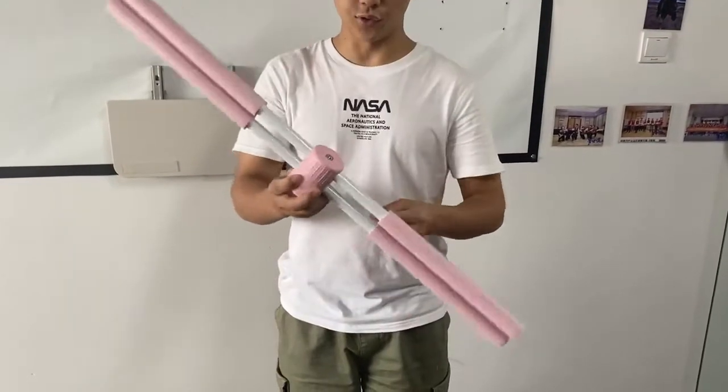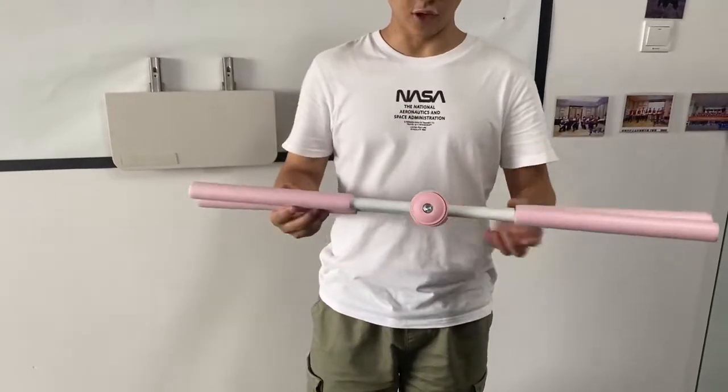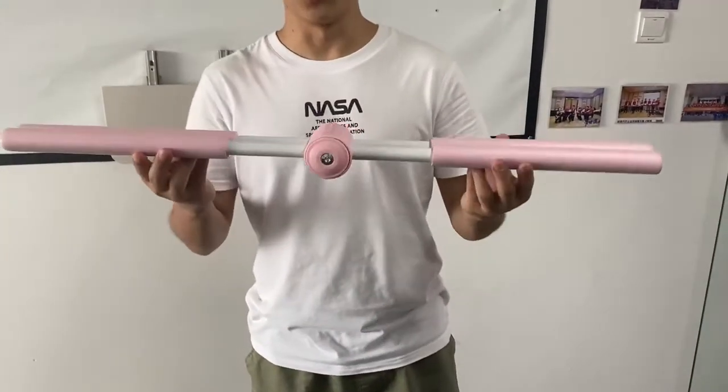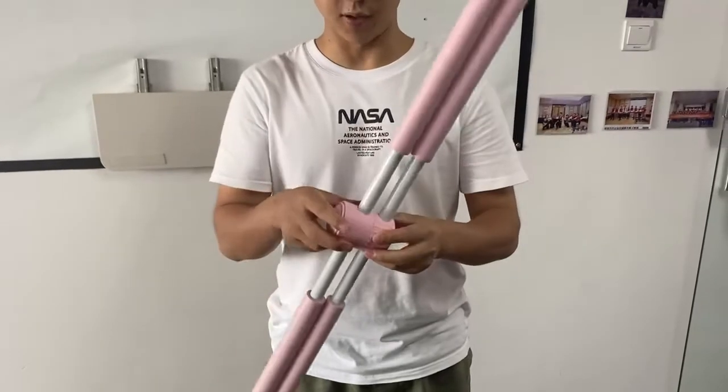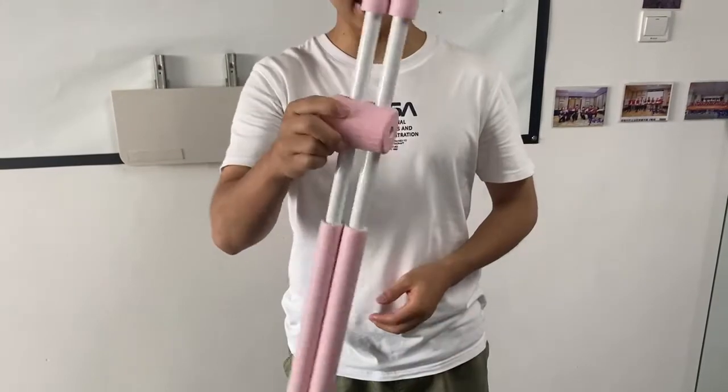Hi. I just want to show you this Yugiya body stick. Before, they were using two wooden sticks, and right now they have this product. This is two pieces but connected together.